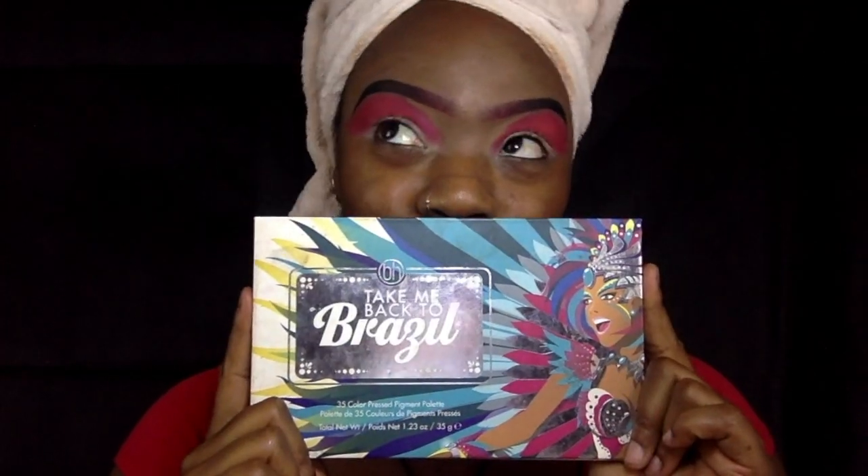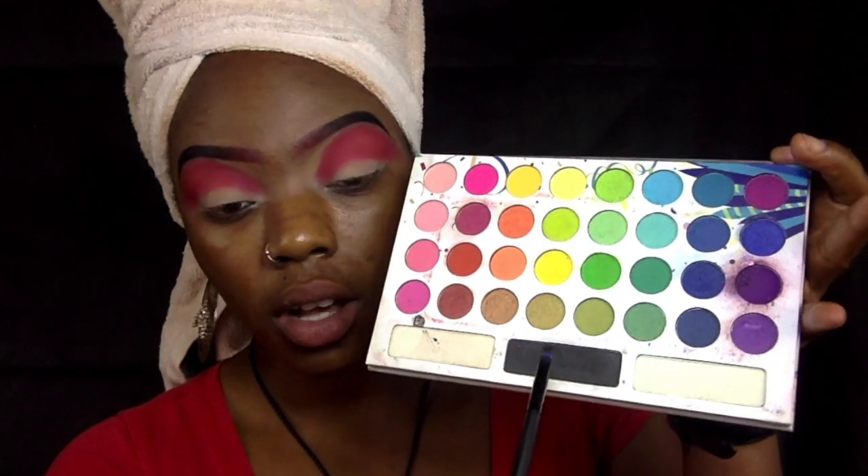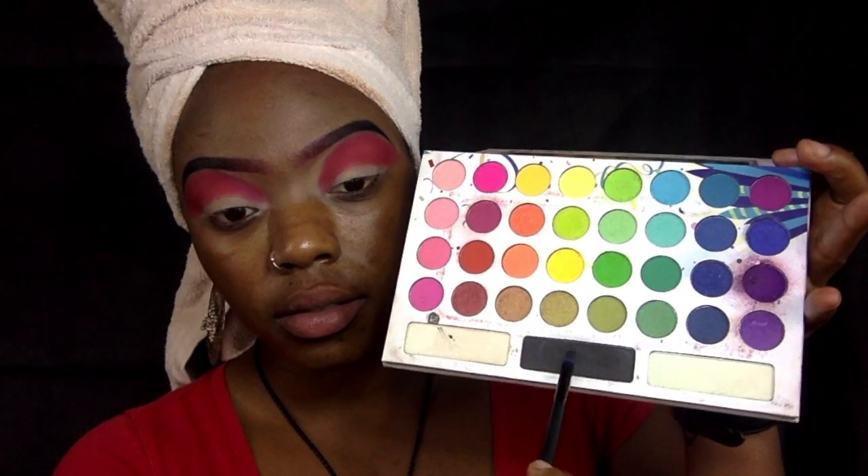Now that we have our red base, we're switching to our Take Me Back to Brazil palette and going for that deep black. When we add this black, it's going to the outermost corner of our eyes — we're basically mapping out the wing.